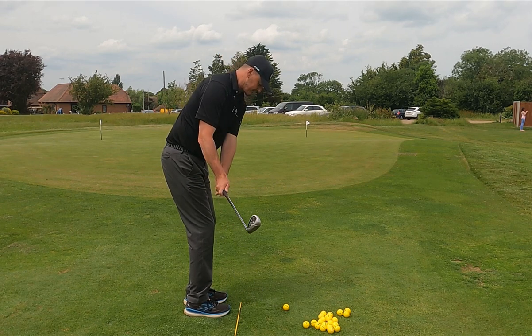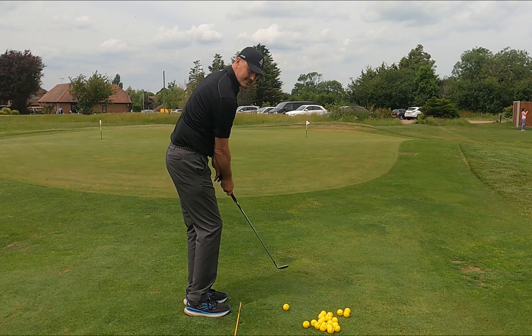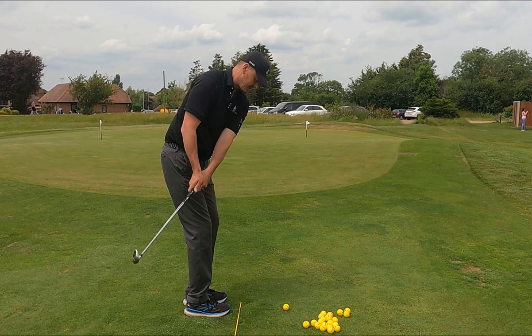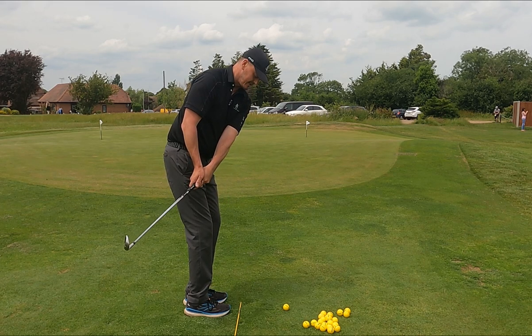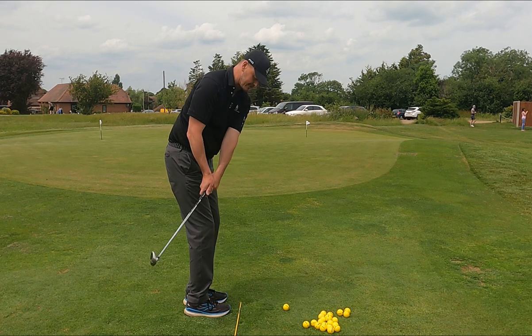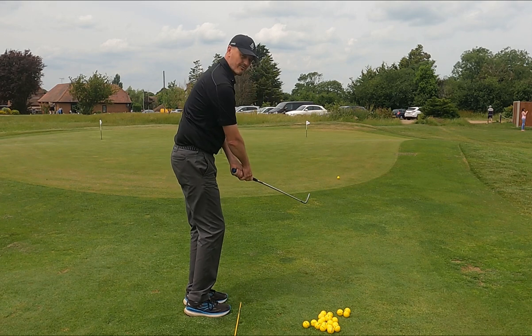What I mean by that is the club needs to be going quite straight back and through, especially back and into the ball here. If this club breaks this yellow stick and swings too far around me, now you're in a position where the club's not naturally high — it's quite low to the ground — and coming into the ball it's going to be too inside, so you're probably going to have to make some correction.